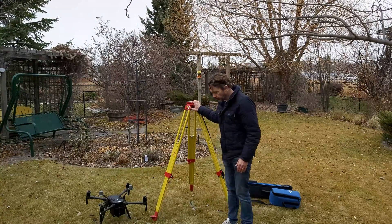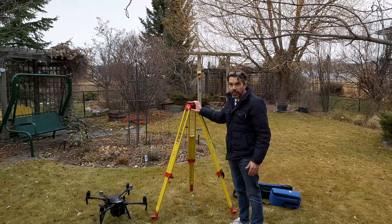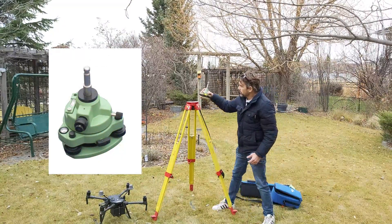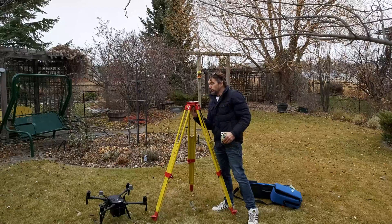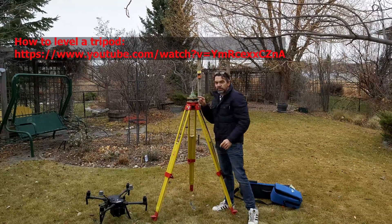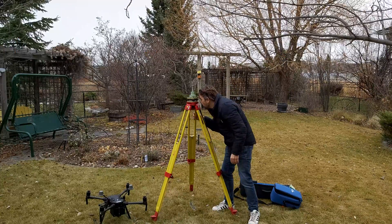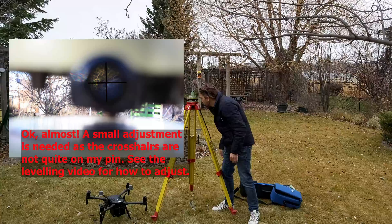I've got my tripod leveled, all legs positioned and stamped into the ground. What I need next to connect my base is called a tribrac. It's a very standard survey-type unit and we're going to attach it to the top of the tripod. There's a hole in the bottom and a screw that tightens it in. It has a level bubble, so make sure it's level. I also look through the eyepiece to make sure the crosshairs are directly on top of my known point — the pin in the ground.